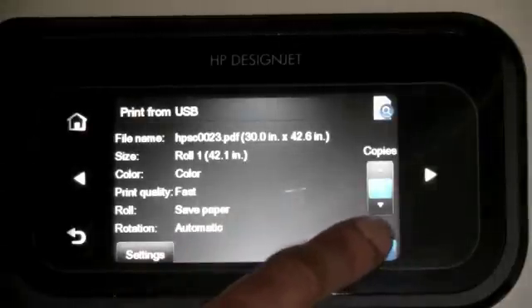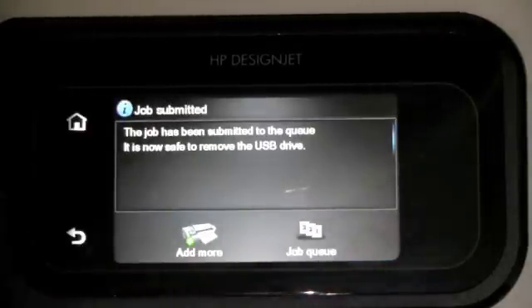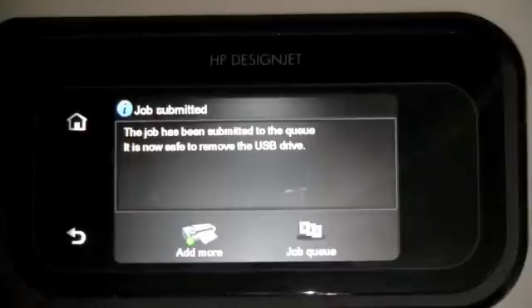Click fast, and then I click start and we're good to go. The job has been submitted to the printer.